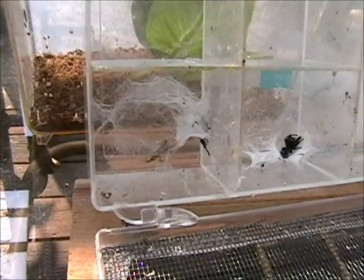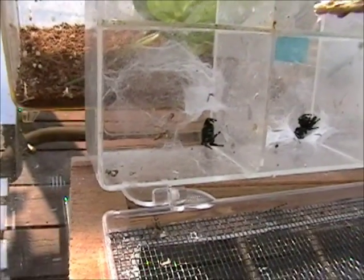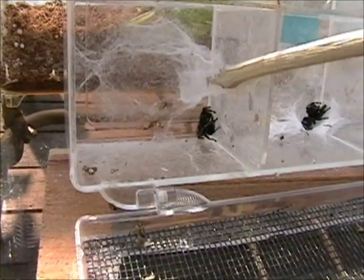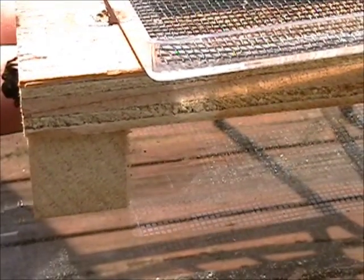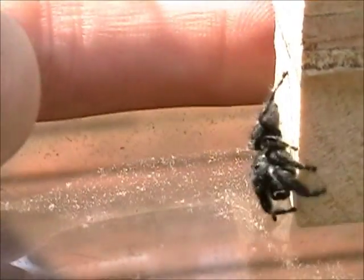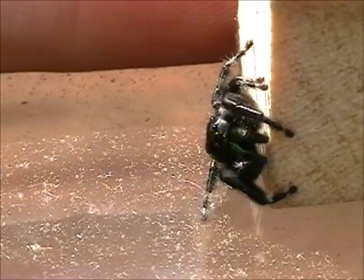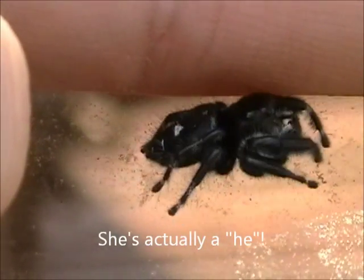Let's see what we can do with the mating — possible mating — of some jumping spiders. Let's see if I can encourage this female here to come out and visit with us. There she is. She's playing a little shy here. She's checking out the camera.